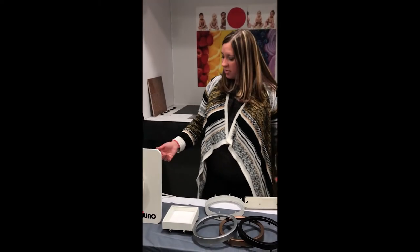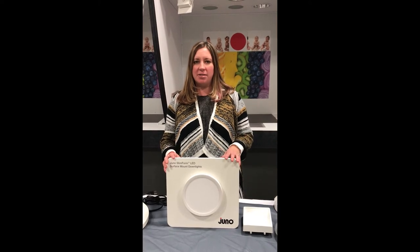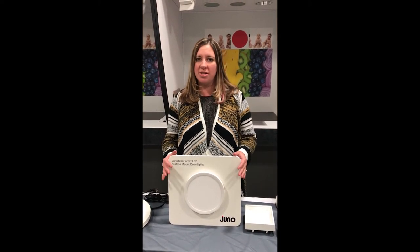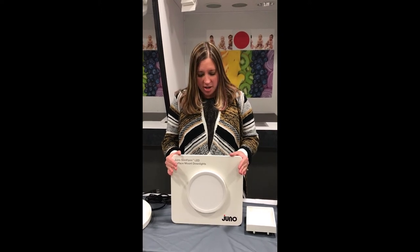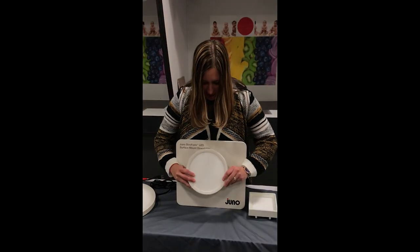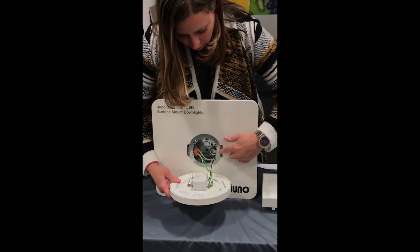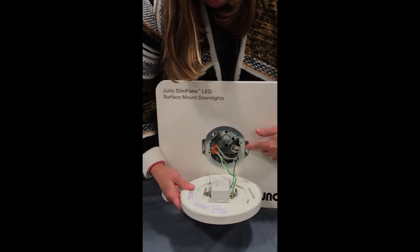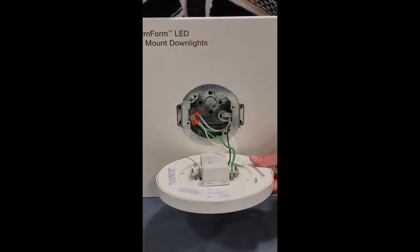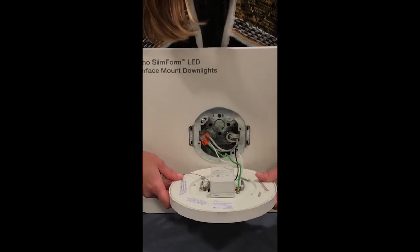I will then turn the product off and get ready to demonstrate some of the other features. The next thing I like to talk about is how the product actually installs. To do that, I remove the 7 inch product from the frame. The 5 inch and 7 inch products are shipped complete with a bracket that installs directly to the junction box. The 5 inch and 7 inch have snap-in spring attachment, whereas the 11 inch and higher sizes have a twist-and-turn install feature.